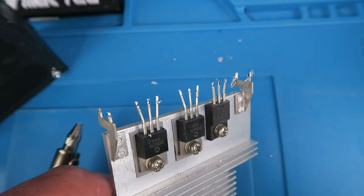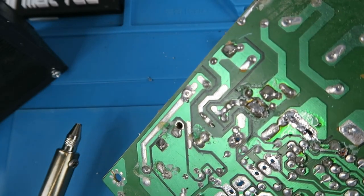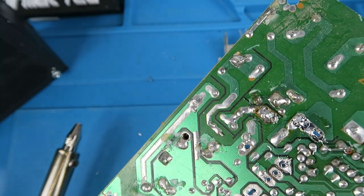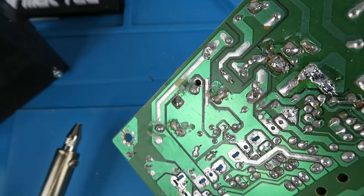And there we are — straight out. Now that was an awful lot easier than the method before using the traditional solder sucker. I wouldn't have been able to do that as quickly, and the last part of actually pulling it off would have been very much more difficult.